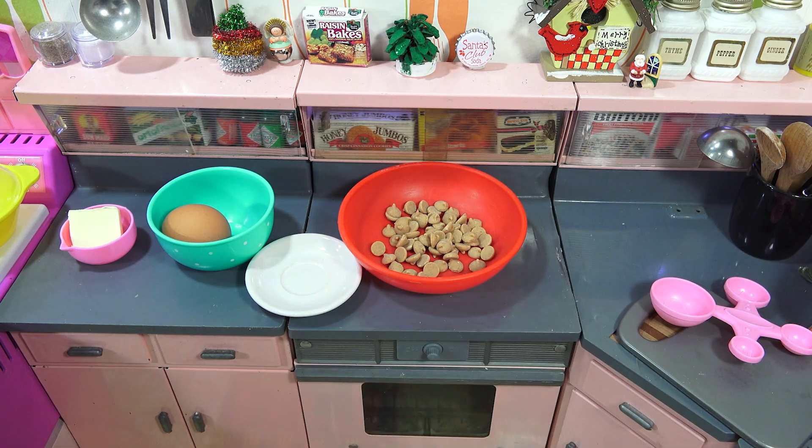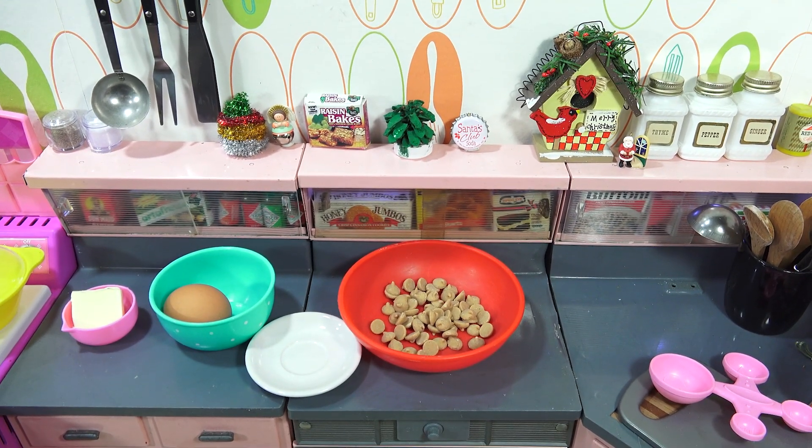The bowl I'm using is an Easy Bake bowl from one of my older sets — I have a bunch of extra ones that I've collected over the years, which I've shown you. If you're new to the channel, there are videos on this set that I'm working in.